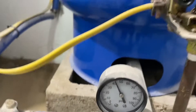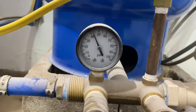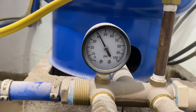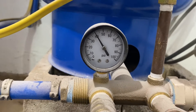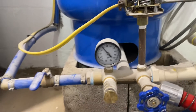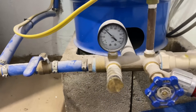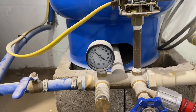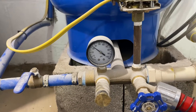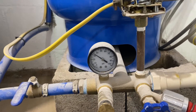First thing we're going to do is look at this pressure gauge — we can see it's reading 42 psi. Again, this is a 30/50 switch. We're going to turn on the water and watch as the pressure drops down and down. In a minute we'll see the pressure switch engage, and that's where you're going to see the interesting issue. I want you to think about what might be causing it before I reveal the answer.